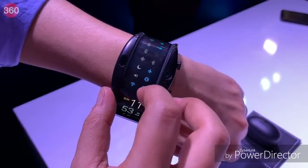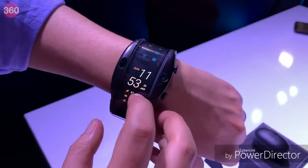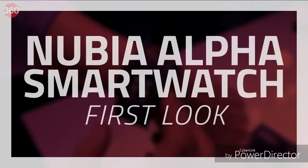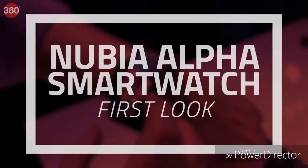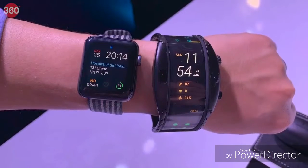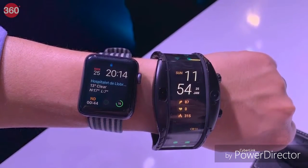We've seen foldable phones, dual display phones and more at MWC, but this is still new to us. Meet the Nubia Alpha smartwatch with a bendable screen. The Nubia Alpha is a smartwatch that supports a four-inch flexible OLED display. The company claims that this watch has 230% more screen real estate than standard smartwatches out there.